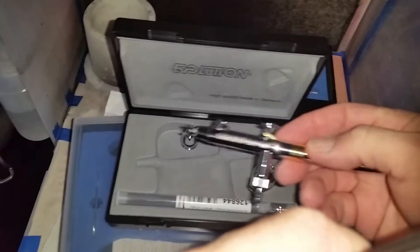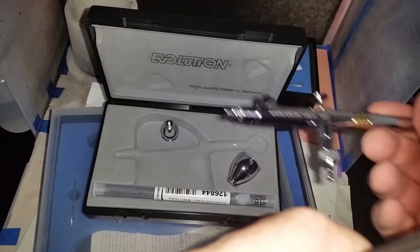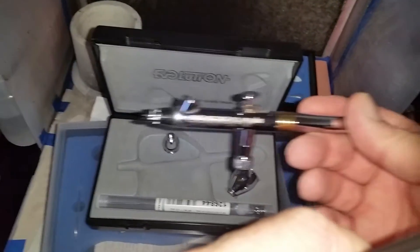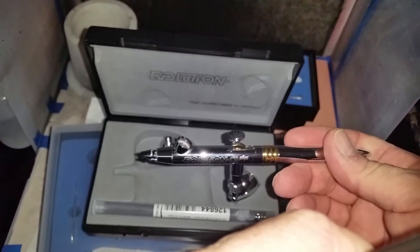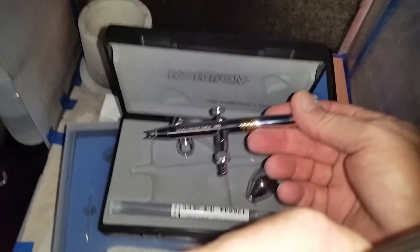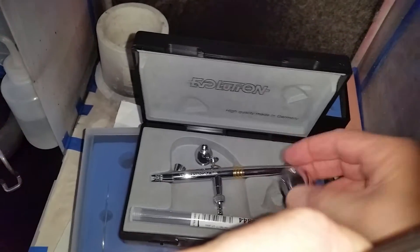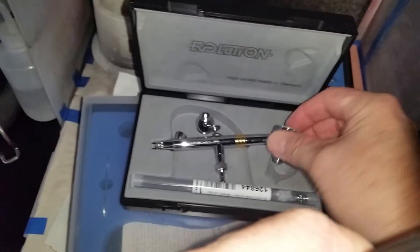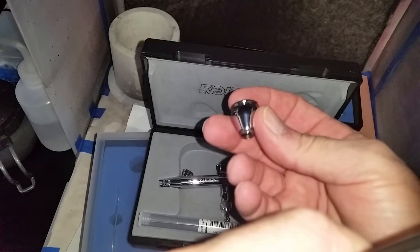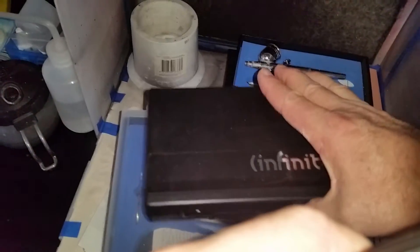This is my main airbrush that I use all the time now — my Evolution. The kit comes with two needles: a 0.2 and a 0.4. I've got the 0.4 in there at the moment because I have a hard time spraying MIG paints through this, even thinned down quite a bit — the 0.4 is better for base layers. I also bought the bigger cup with it, so I don't use the smaller one that often anymore when spraying large areas.